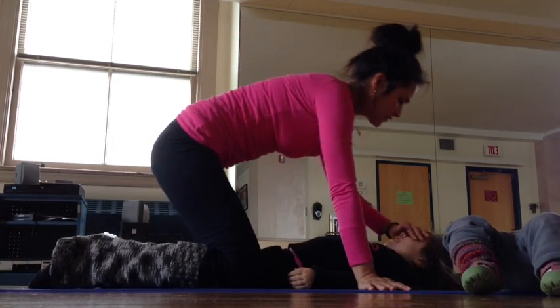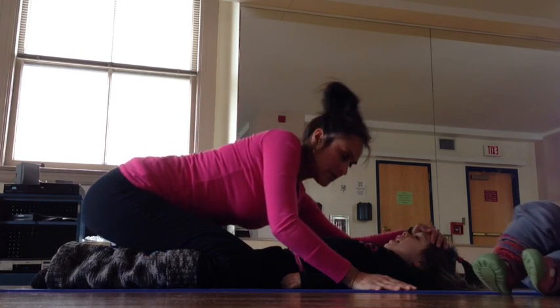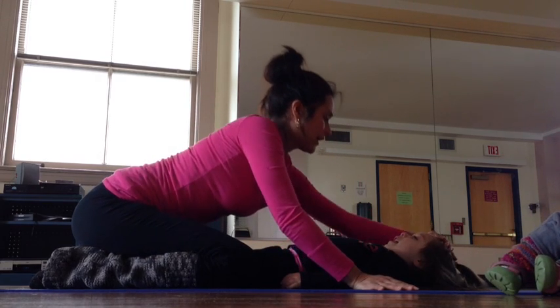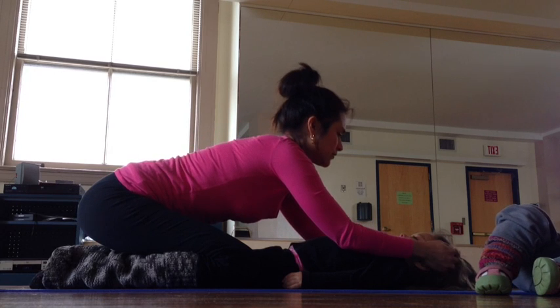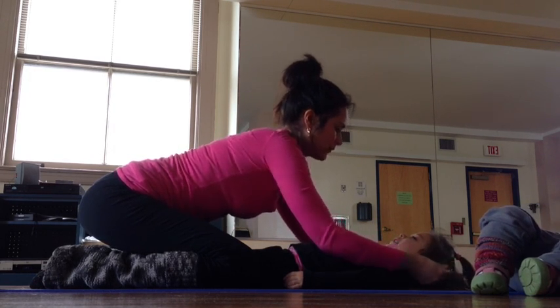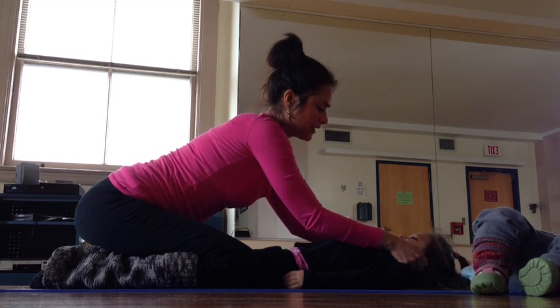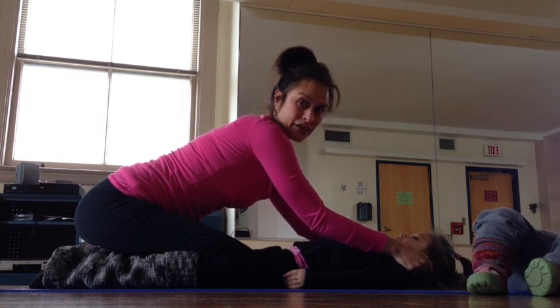So usually I just put my hand right on her head and I press straight down. And then I like to do some pulling — hair pulling. I put my hand right inside her hair and pull. And then one of her favorite parts is the ears, squeezing of the ears a little bit.